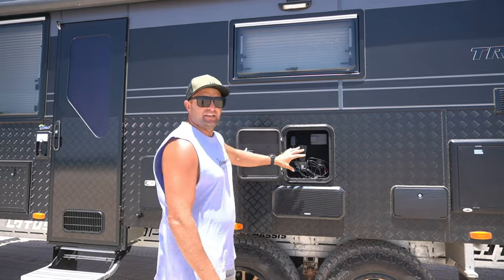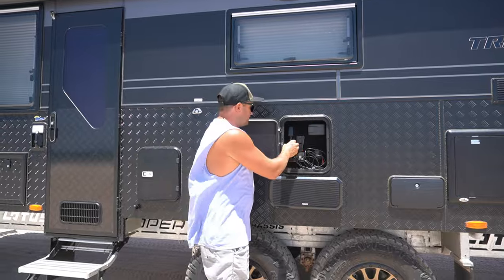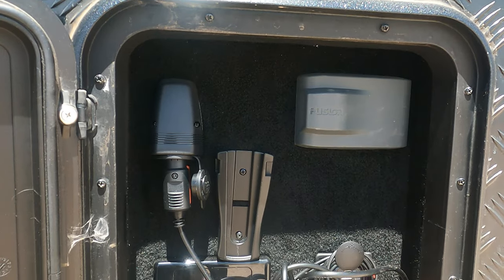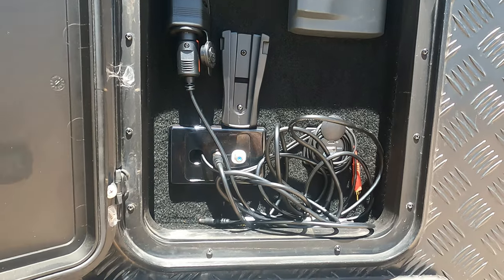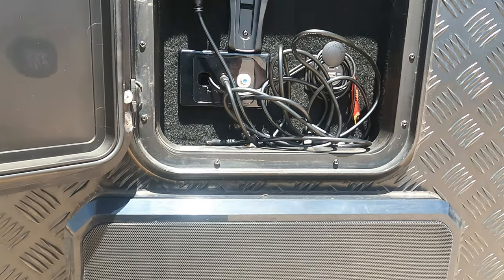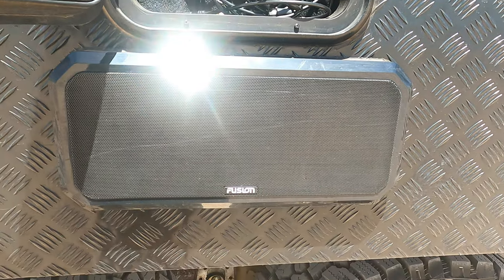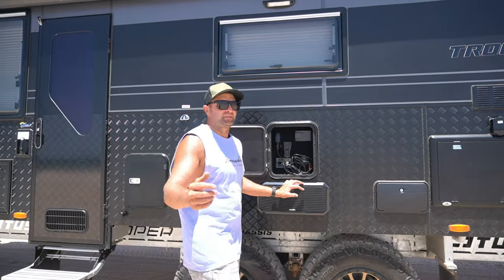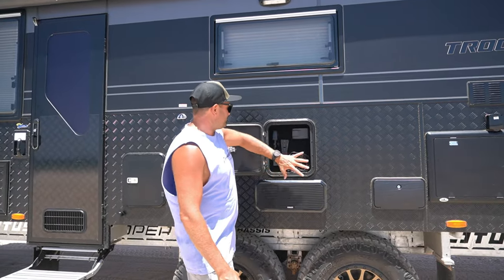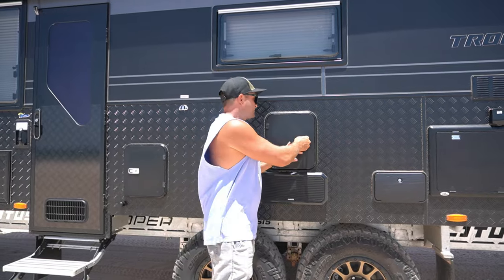This is the TV centre. If you want to bring the TV from inside to outside, it's got all the controls, a power plug, the bracket for the holder, all the aerials, USB, and a radio out here as well. If you want to pump this Fusion stereo system — this speaker is so bloody loud, the neighbours don't appreciate it — that's the TV box. Everything that you need to watch TV outside.